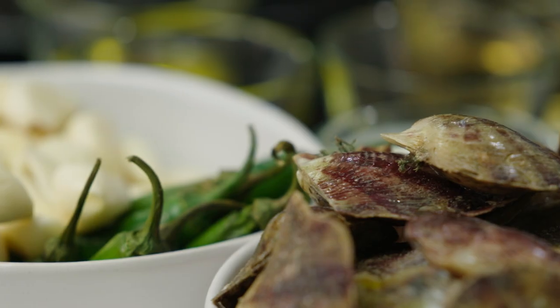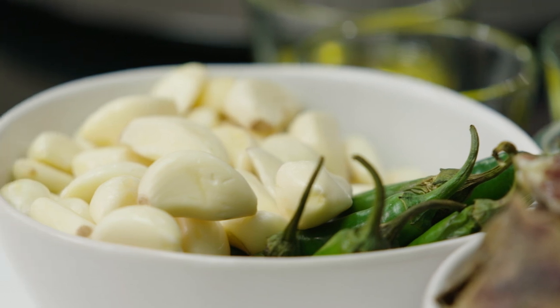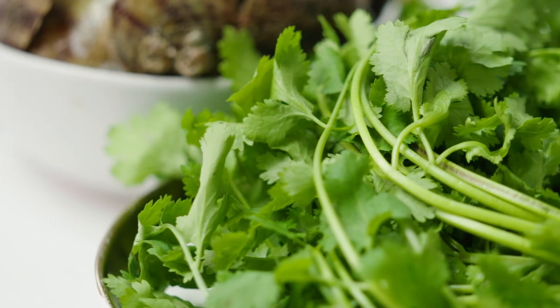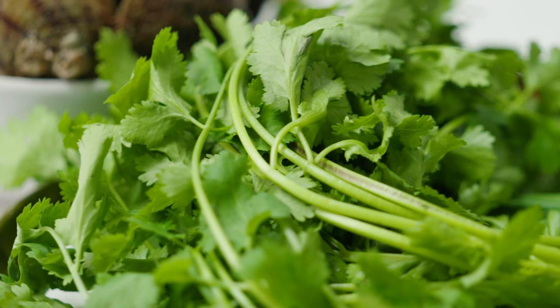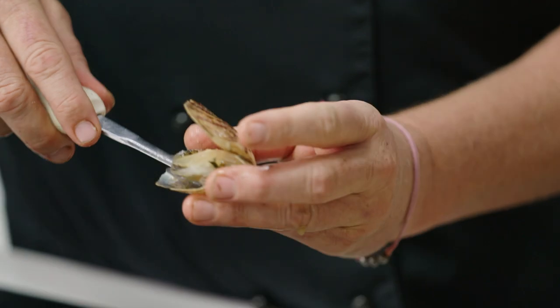It's a buttermilk dressing with the chardonnay and some garlic in there. We've also got a coriander oil and that's it — it's super simple. And with a little bit of spice of chilli in there as well.